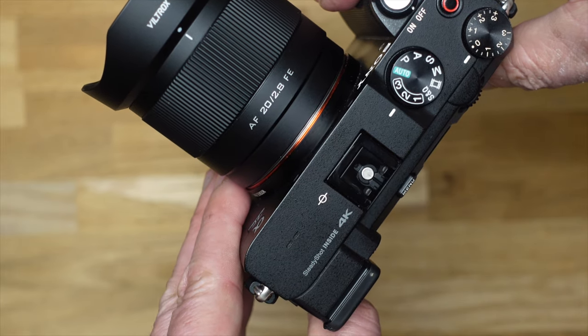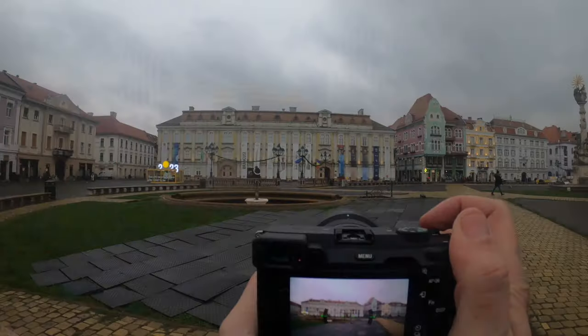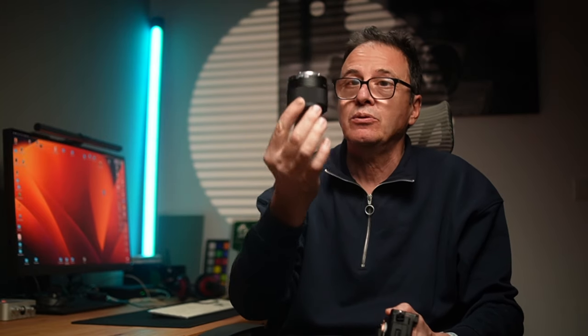Nel video di oggi vediamo la recensione di un obiettivo fotografico decisamente inusuale per quello che siete abituati a vedere nel mio canale, perché qui parliamo quasi al 90% di fotografia di ritratto con luce artificiale. Per oggi facciamo un'eccezione, e questo è un obiettivo che vado a consigliare a chi ha dubbi sull'acquisto di un 20mm — utile non solo per il ritratto, ma anche per paesaggistica, architettura e videomaker.